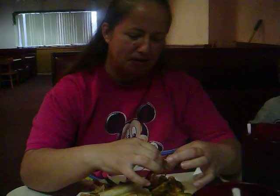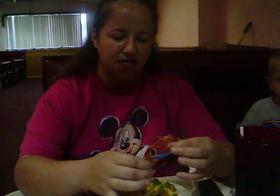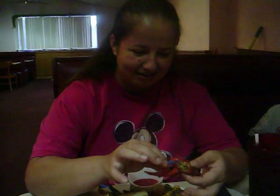Oh my God. Oh my God — that looks so nasty. Is it supposed to look like that? Yep. Doing good. Should've pulled it down a little more to the body. Okay, now what do I do? Pull the legs and claws off — unless you're going to eat them. They tip them and they go down your throat. Oh no, I'm good.